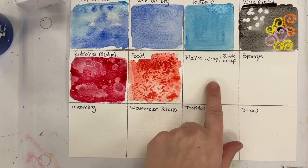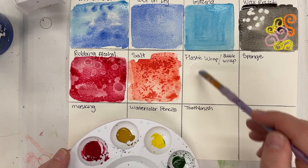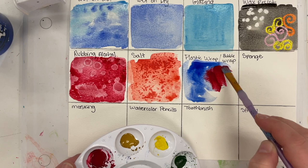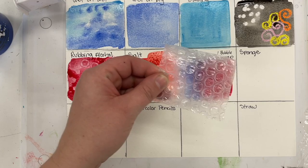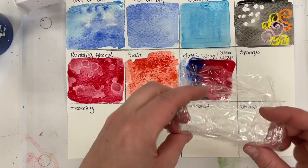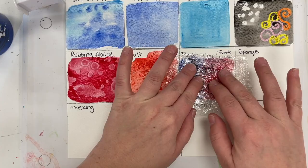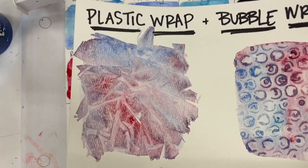Next we have plastic wrap or bubble wrap — whichever one you want to try. Just like the previous two techniques, use lots of water and lots of color. Any color you want is fine, and you can mix colors together. It's important to work while it's wet. Here is the bubble wrap effect, and here is the plastic wrap effect — I'm putting that on there, letting it dry, and that's what it looks like when you peel it off once it is dry.